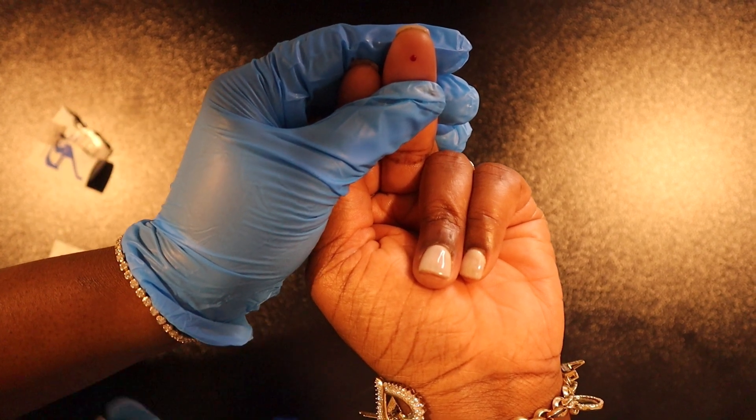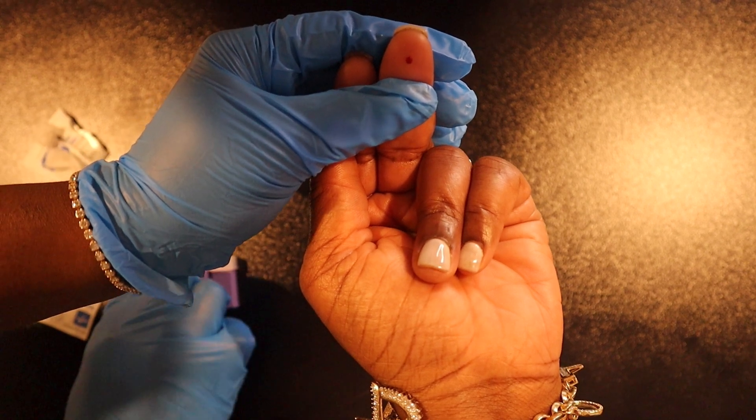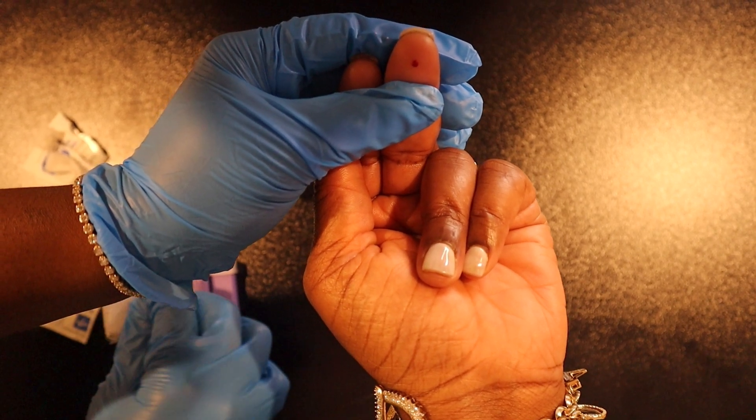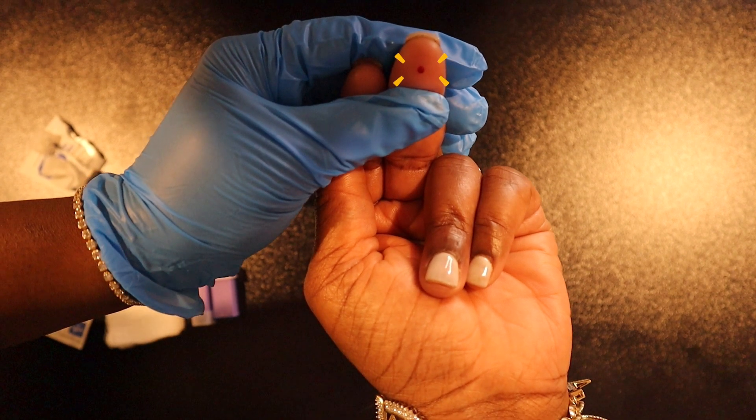I prick the middle so you all can get a good view of what I'm doing. Wherever you prick the finger, just be sure that you are pricking a site that is warm, intact, and free from edema, bruises, or calluses.